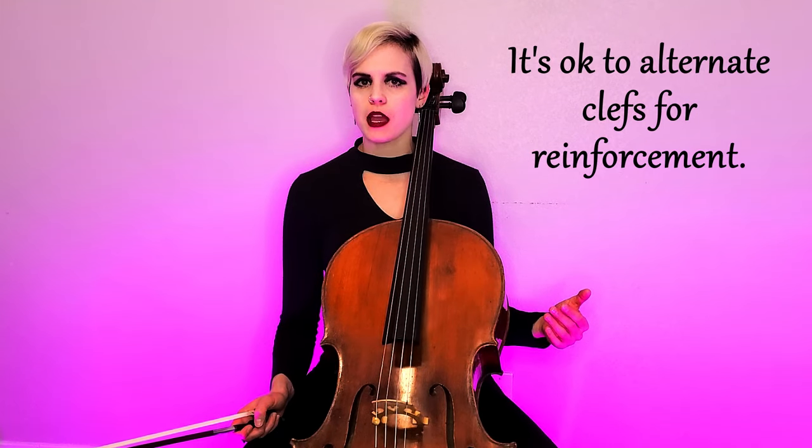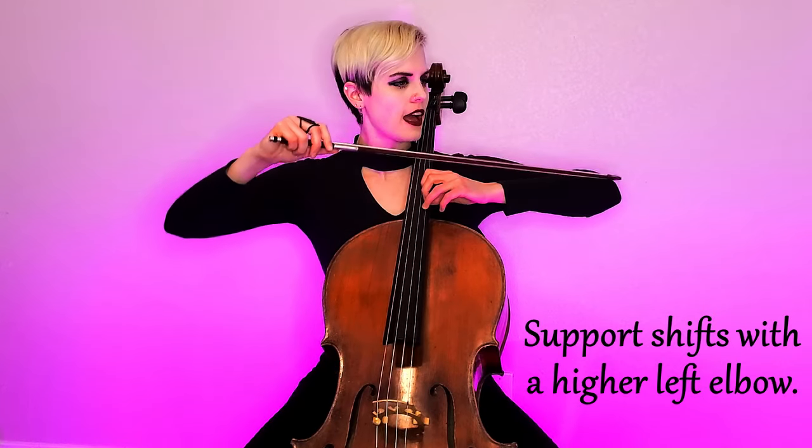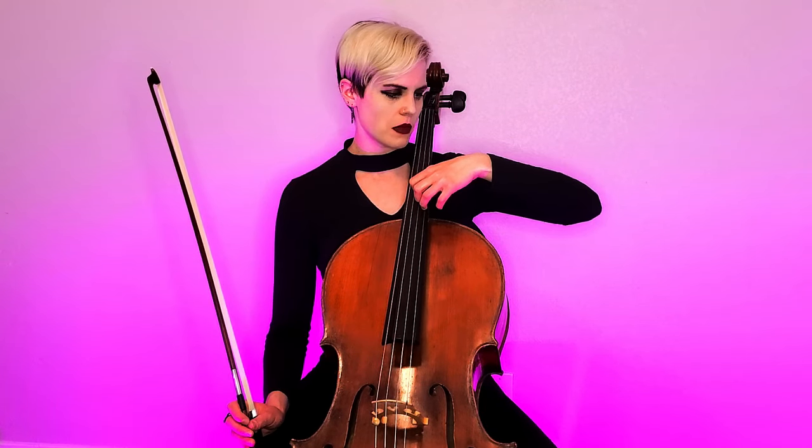A couple of extra tips: once you feel comfortable to bump your passage up to those higher strings, don't be afraid to go back to the bass clef model to reinforce any fingering patterns you feel hesitant about. Also, since we are doing more thumb position with this clef, make sure you're supporting with your left elbow and not drooping, because the shoulder of your cello will get in the way and you will be consistently flat. Everything should move as a relaxed unit together — support with that left elbow as you shift up to higher positions.